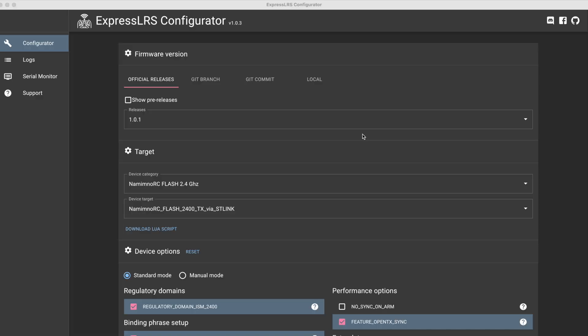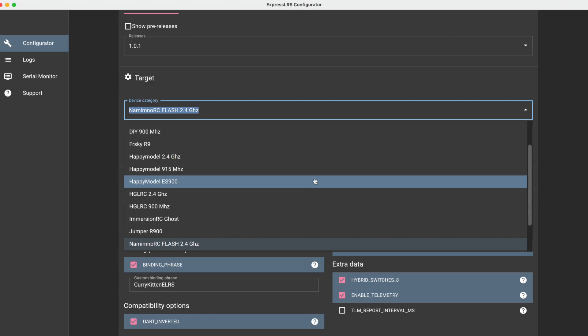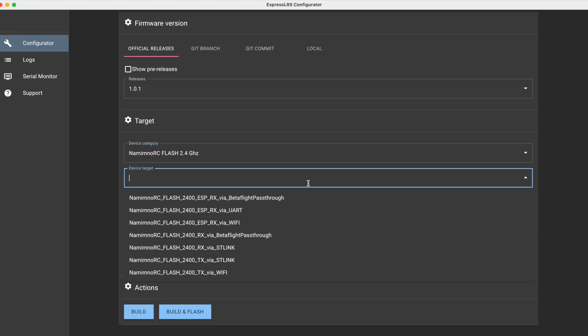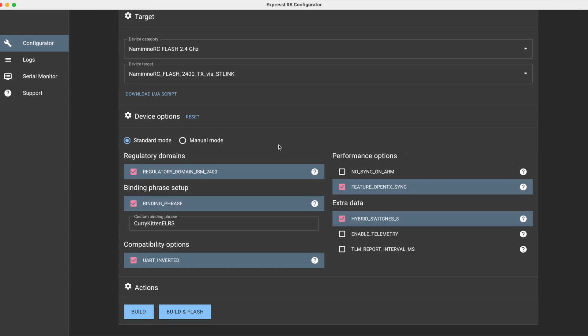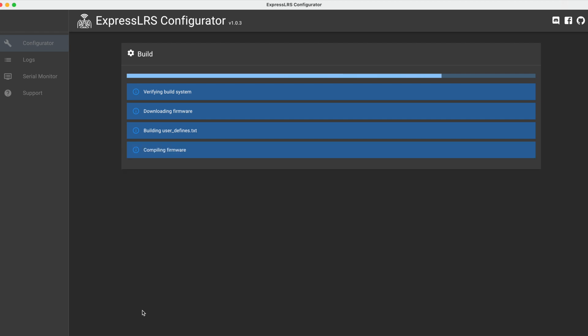Here we are in the ExpressLRS configurator using the latest version 1.0.1, and helpfully enough we've got the Namimno stuff. We're using the Flash — that's the 2.4 GHz — as I said the Voyager is the 900 series. My target for this is going to be TX via ST-Link because I know it's not Wi-Fi and ST-Link is the other option. This is pretty much the same as I would do the 868, the only difference is you've only got a single regulatory domain — this is 2400. I've got my normal binding phrase and I want telemetry on, and that is about it. So let's go ahead and build that. I have built this once before so I'm hoping the build process should be pretty quick.